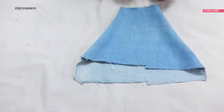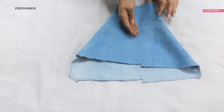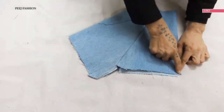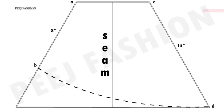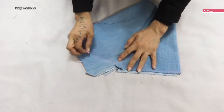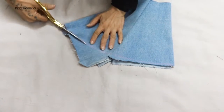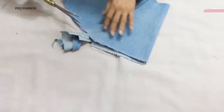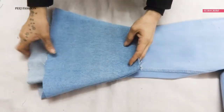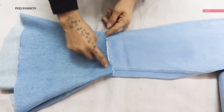Now we have two sides stitched in the center. We will make a curve again — this diagram goes from 8 inches on one side and 15 inches on the other side. You can make your measurements a little more or less according to your requirements. I have made the curve and cut it from here, and now I will stitch this leg round with my jeans.